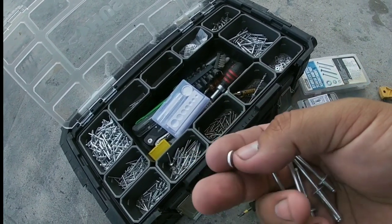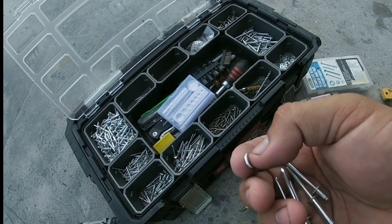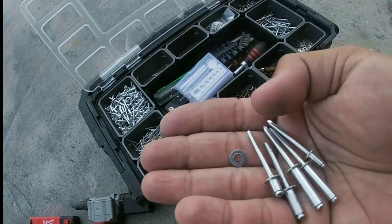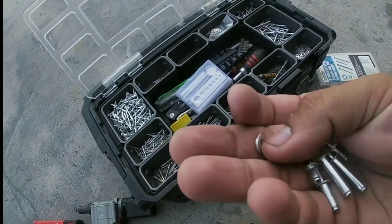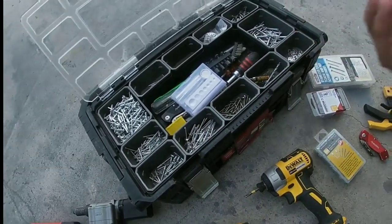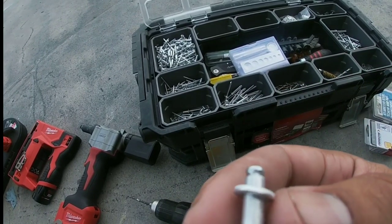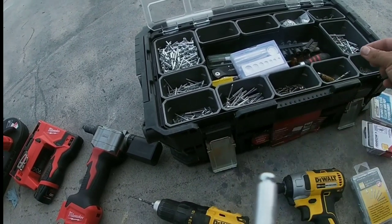I also have rivet washers that come insanely handy when you're trying to strengthen the rivet, or when you need a grippable end. If you're trying to rivet something to a plastic, like a plastic tote, and you know the plastic will stretch around the rivet once it mushrooms, you can put a washer around the end and it'll give you a grip over the tote so the rivet can't pull through over time. We'll demonstrate it later.